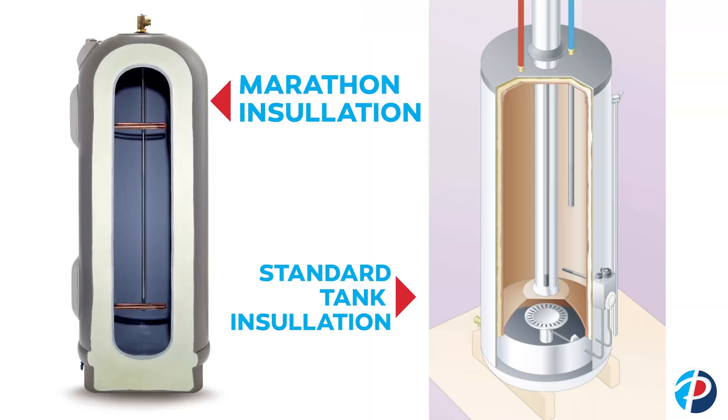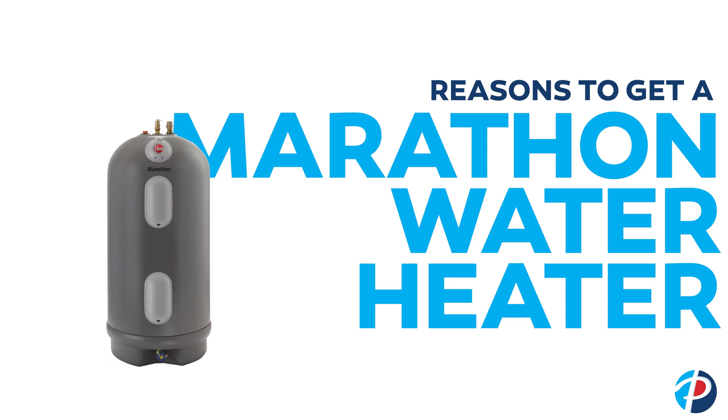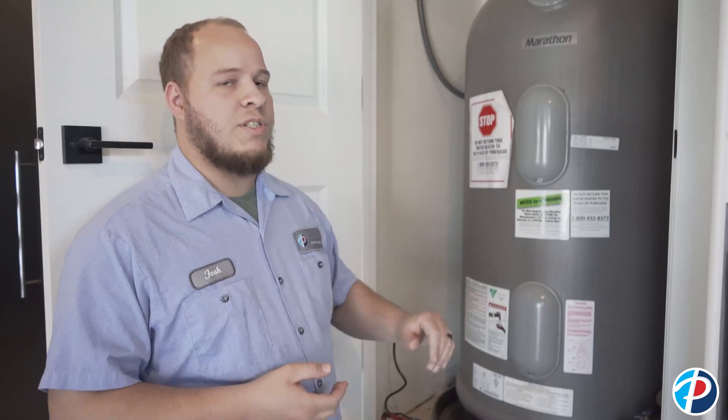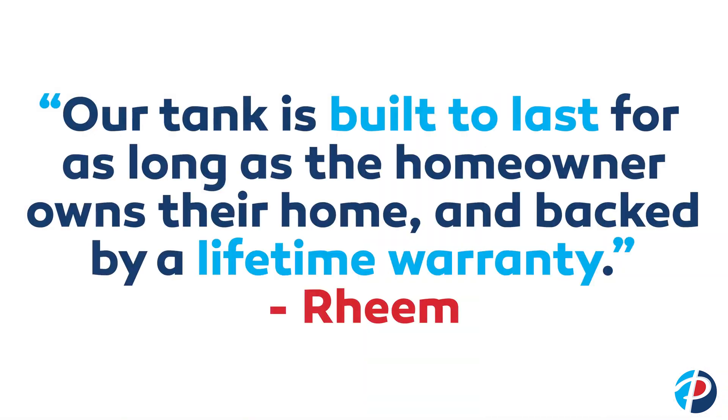Thermal efficiency is great because the insulation on the inside means you are wasting less energy by losing heat from the water heater. You might like a Marathon if you're looking for a tank with a longer warranty, something that's going to last a long time — if you have an issue with it, being able to just switch it out and get a newer water heater at no additional charge.